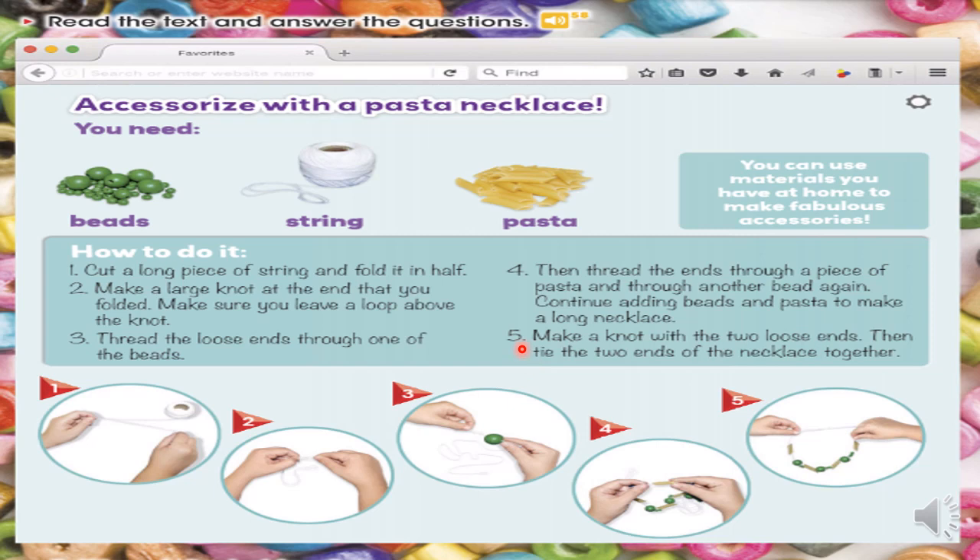Tenemos la lectura: complementa un collar de pasta. Nosotros conocemos a la pasta como los tallarines, ok? Y los tallarines los tenemos en diferentes formas. Tenemos los que son espaguetis, cabellos de ángel y también tenemos los macarrones. En la lectura tenemos que podemos usar materiales que tenemos en casa para hacer accesorios fabulosos.